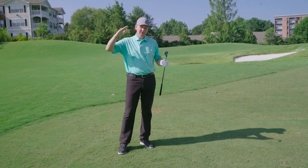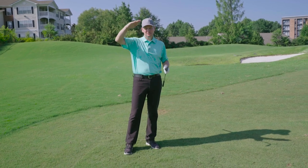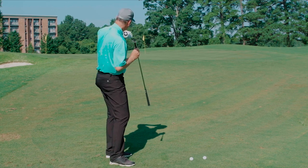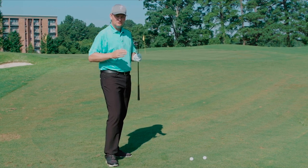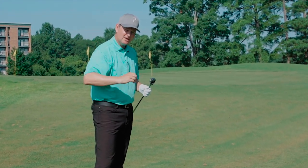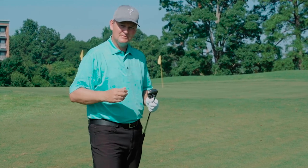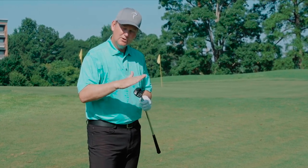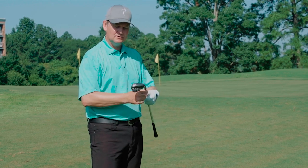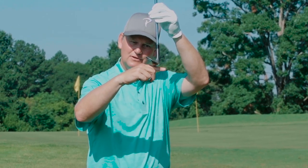That went fairly close to the flag. What I'm looking for — and what I want you to practice — is how high you're hitting it. I want the trajectory to come down, and through the air, you'll see the ball almost looks like it's trying to draw. So we can get it feeling like it's drawing, the trajectory's coming down, and it won't sound like a very aggressive click — it won't sound like the ball's coming off very quickly. And you will hopefully feel the bounce.